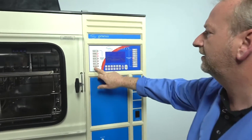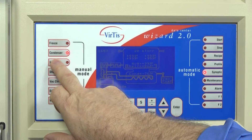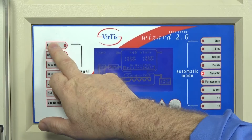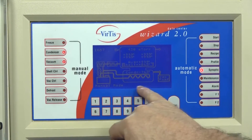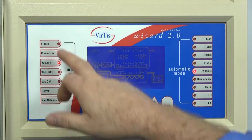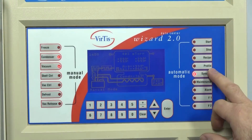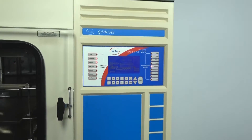Right now I'm operating it in manual mode, which uses all these buttons here. You can turn the vacuum on and off, turn the condenser off and on, or turn both off. You can turn the freeze on, which activates your shelf freezers, and set the actual temperature even in manual mode. But ideally, once you figure everything out, it's nice to use the recipe — it's plug and play. Put your product in, come back, and it's done.